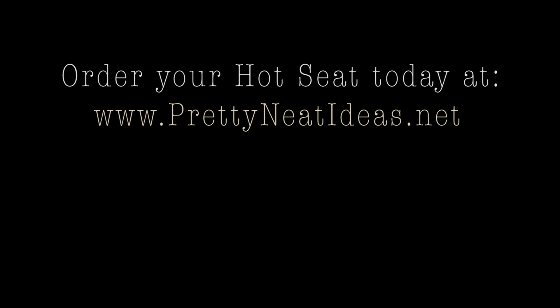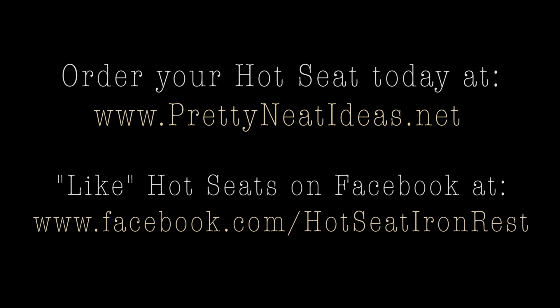You can order them online at PrettyNeatIdeas.net or like our Facebook page at Facebook slash Hot Seat Iron Rest. Thanks for your time.